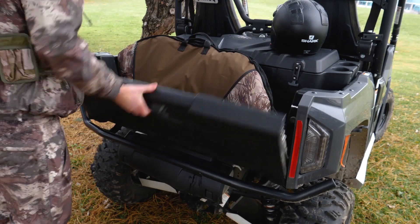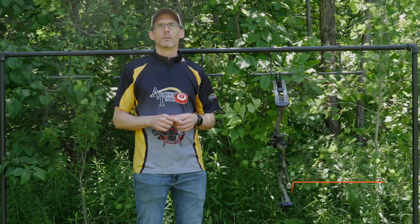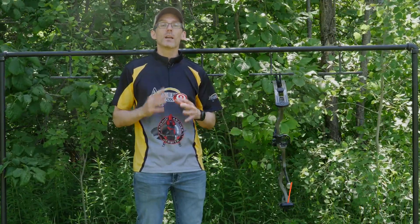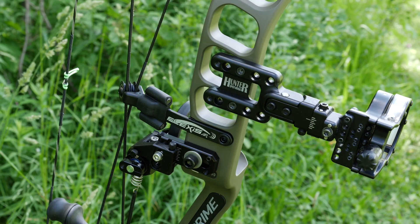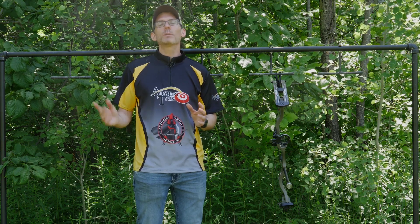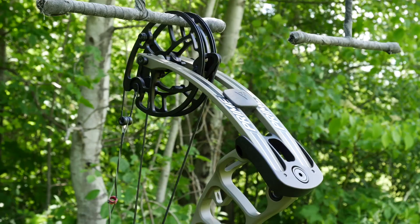This video was brought to you by Yamaha — proven off-road ATVs and side-by-side vehicles. For the past few months I've been shooting the Prime Logic CT3 as part of Archery Talk's 2019 hunting bow project. This bow was dressed in a Spot Hogg sight, a Hamsky Trinity Hunter Pro arrow rest, and a Titanium Archery Products stabilizer. If you could please like, share, and subscribe, it would help the channel out a whole lot.